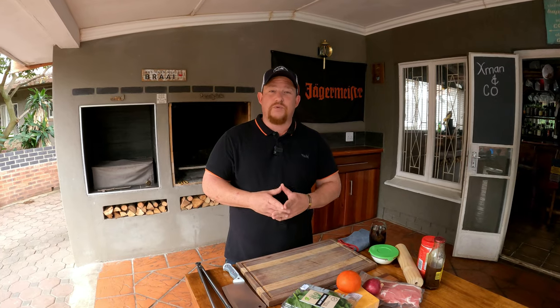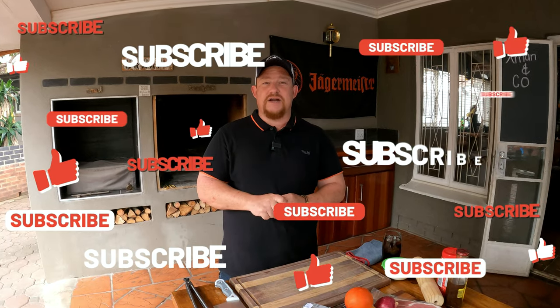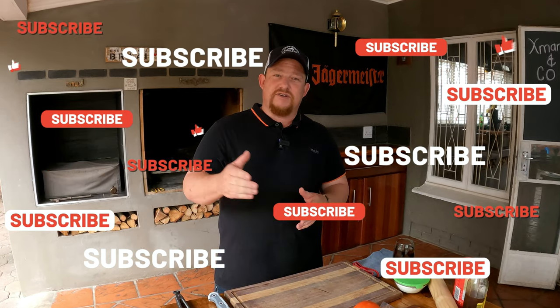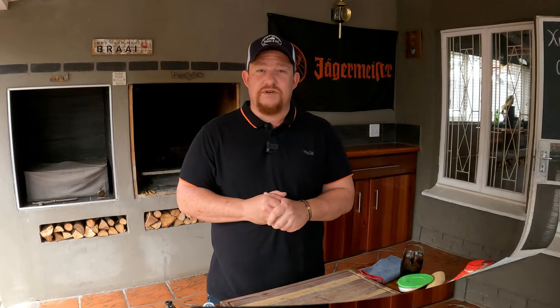For those of you who would like to support us in a different way, our channel has started a membership and we'd love for you guys to go check it out. Other than that, just relax, sit back, and enjoy the video. With that said, let's get straight on with this cook - let's sort out the onion and our tomato and slice them up.